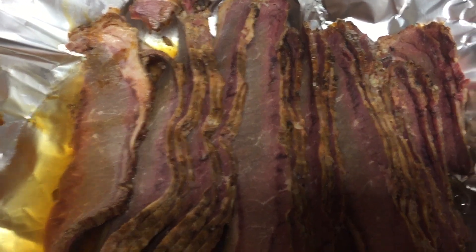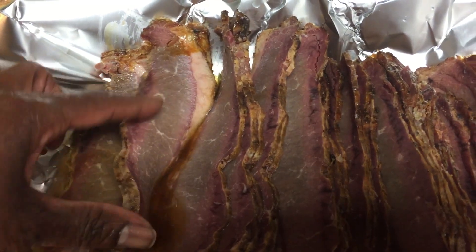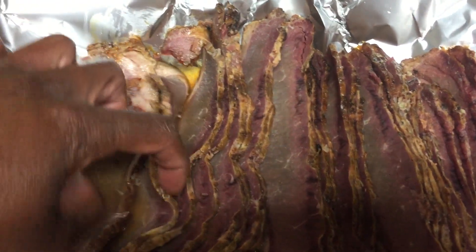So if you think your caterer smoked that meat themselves, it may have possibly come from Sam's. But this is what it looks like — that's the texture and the thickness of it — and I haven't had one that was bad. Every one I've gotten has been good.